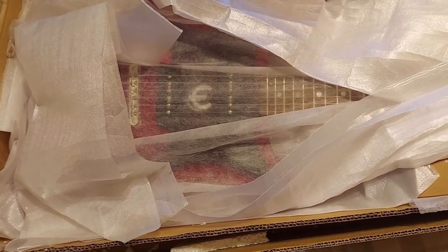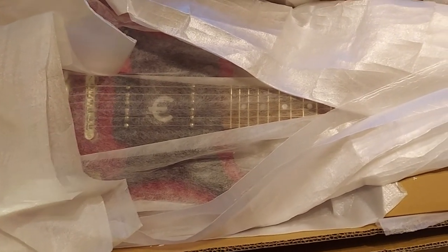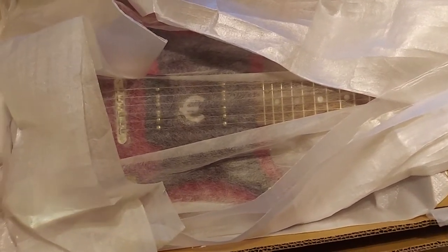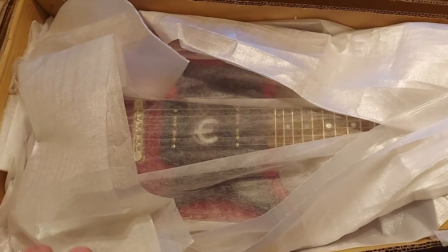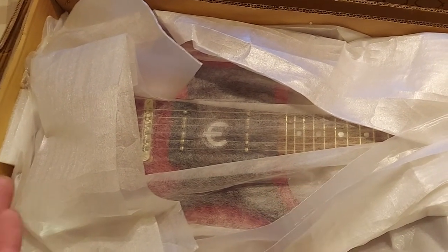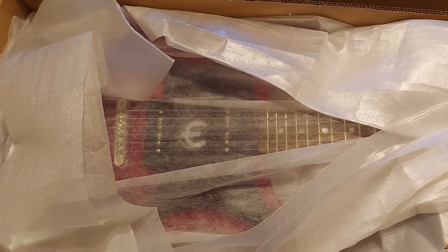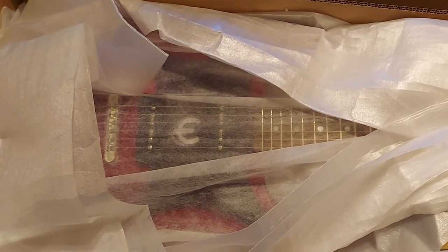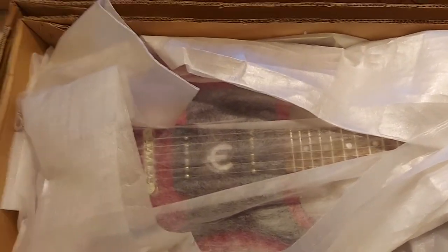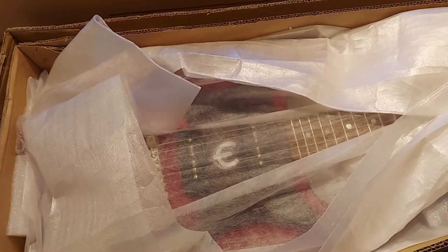I'll drop it off at UPS tomorrow and keep you guys updated on what Epiphone's gonna do — whether they tell me I'm screwed, fix it, or give me a new one. I'm doing this as a series to show my experience getting a guitar with a twisted neck returned to the factory. Usually if I do a return it's an in-store return, but since it's a year and four to five months old, it has to go back to the factory.